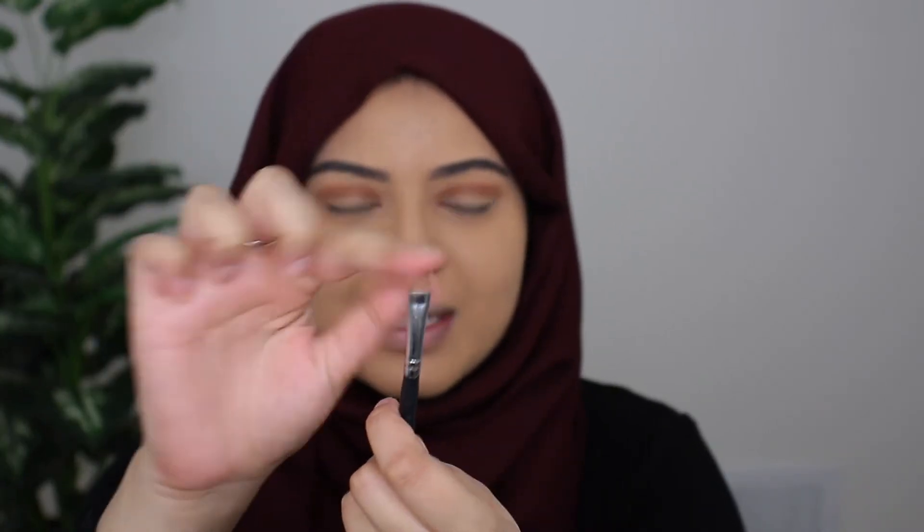Next I'm going to go ahead and cut my crease, so I'm just grabbing the Morphe M4110 brush. I've been using this a lot so you can see there is some concealer on here — I really need to clean my makeup brushes, I feel like I say that in every other video. I'm going to go ahead in with some concealer; I'm just using my Tarte Shape Tape and I'm going to cut my crease.